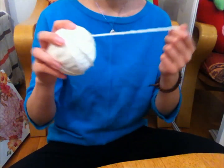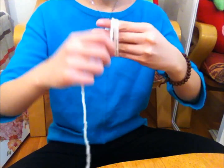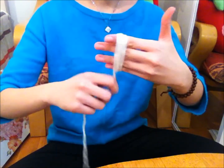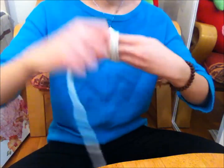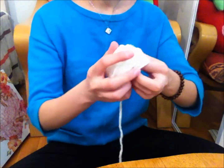I'm sure you have seen or made a pom-pom at some point in your life. Grab your ball of yarn and start wrapping it around your fingers. I did approximately 40 rounds to make sure it's fluffy, then cut it loose.